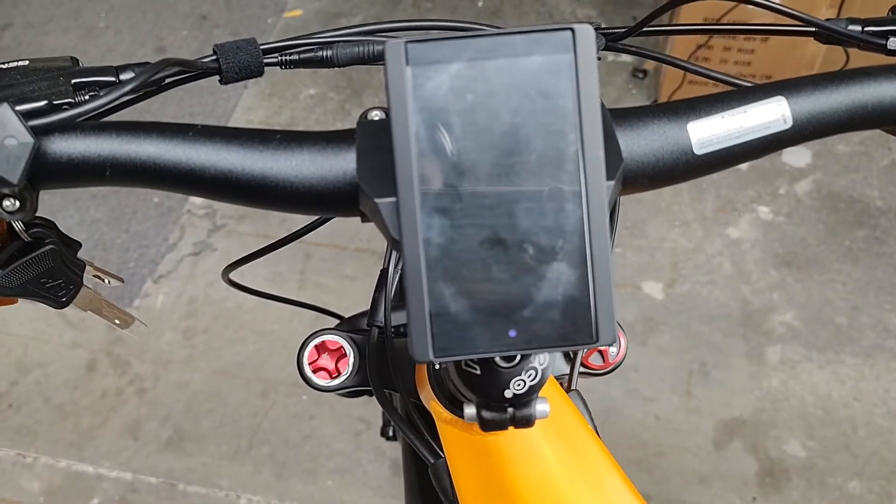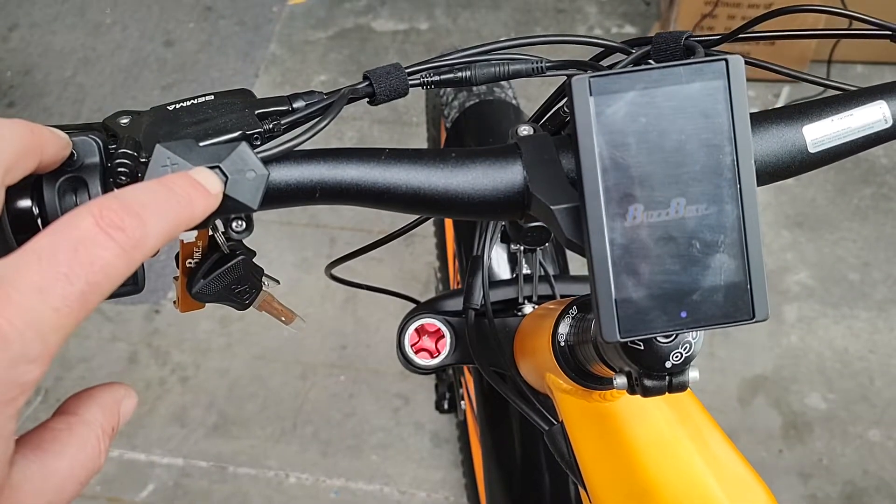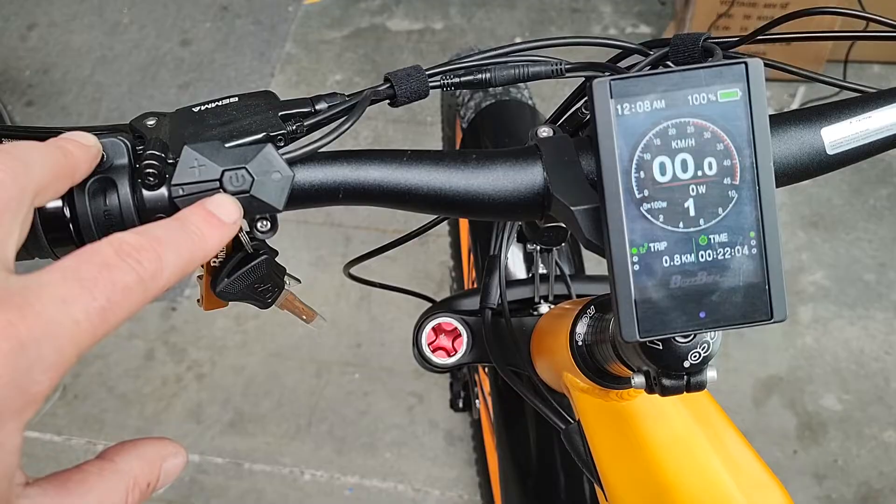Welcome to the 850C display video. This is on a BuzzBike, but a lot of bikes have this display. Just turned it on by holding down the power button for 3 seconds.